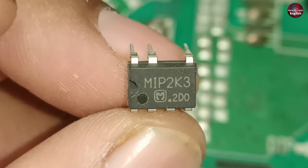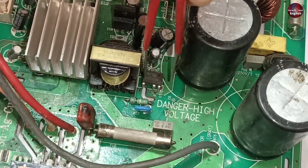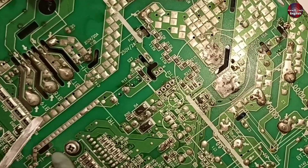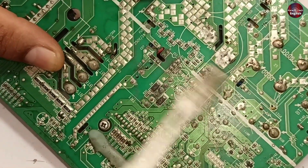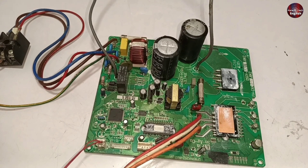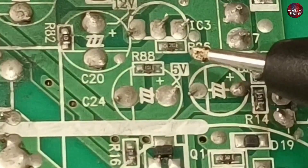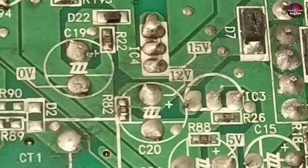The number of the switching IC I removed from the motherboard is MIP2K3. I have replaced the switching IC of this motherboard and will now check it by supplying electricity. Most of the time when I replace the switching IC it starts working. I supplied electricity to the motherboard but it has not turned on. Now I will check whether the voltages are passing through the motherboard — 5 volts is written on capacitor C24, and 4.97 volts are flowing through this capacitor. This means the switching IC is passing voltages correctly.